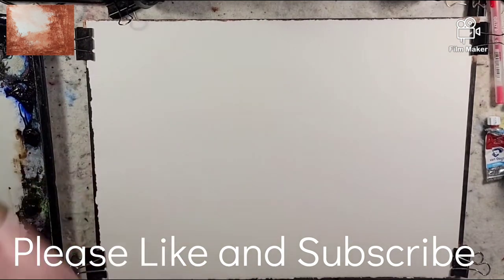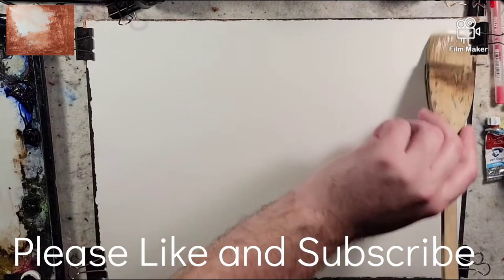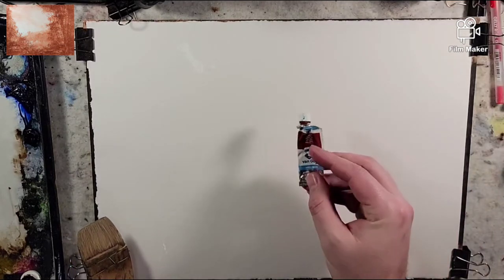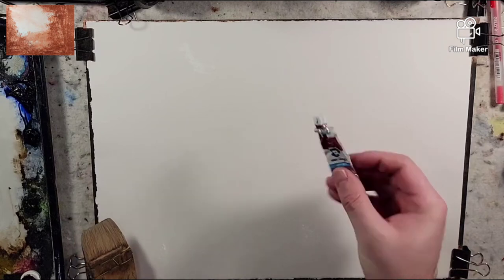Hello everyone and welcome to Andrew Broussard Watercolors. Today we're going to play around with a landscape painting. We're going to use our wet-on-wet tonalist approach and we're going to experiment with just one color — light red oxide. I figure we'll just use the rest of this Van Gogh tube right here.